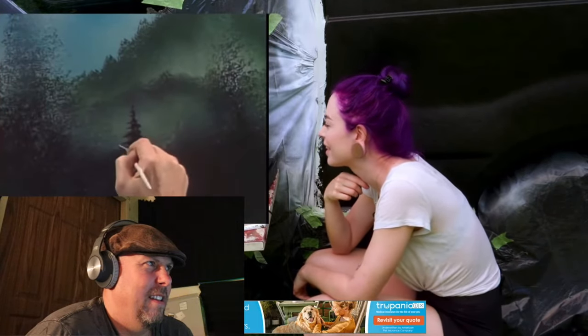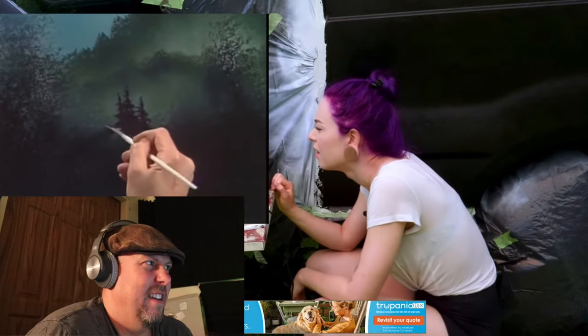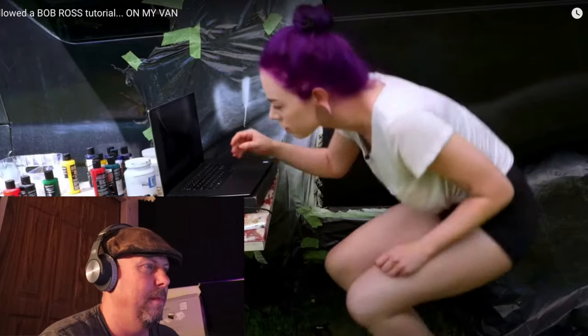It's starting to look like something. She's showing the Bob Ross video alongside, so you can see her following along — which is clever because it gives more context of his painting style. Bob Ross does soft happy little trees. She has one of those fan brushes and is loading it up with color.